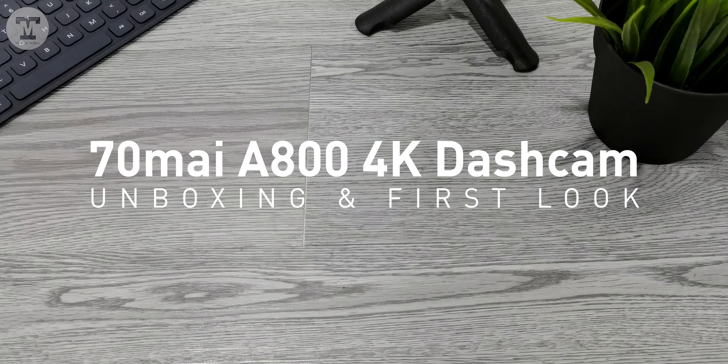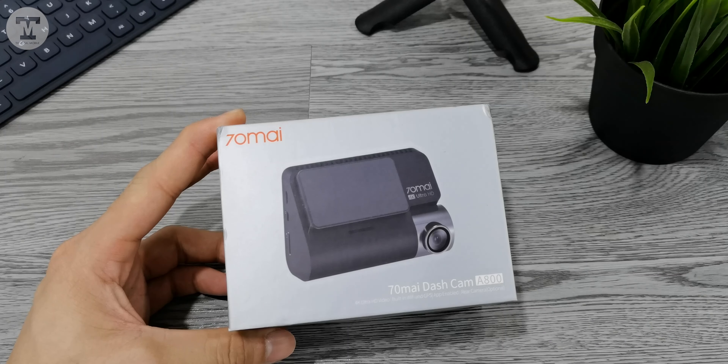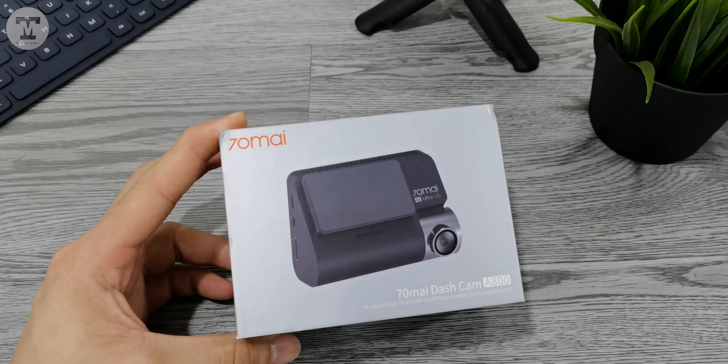Here's the unboxing and first look of the 70mai A800 4K dashcam. This is a tester unit, so the unboxing contents may not be exact when you receive yours.